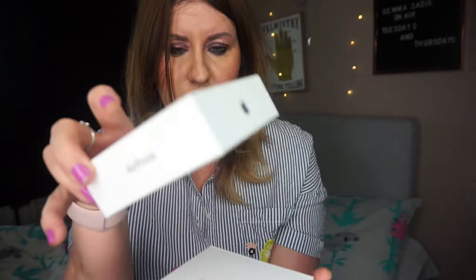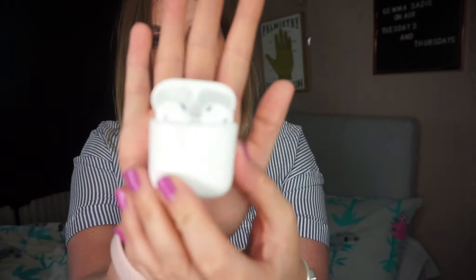They're in a little fancy box as usual — reminds me of a jewellery box. It's just got the AirPods logo on top and says AirPods around the side. Inside is designed by Apple in California again. There's an instruction manual, and then there's this little shiny case and nothing else.